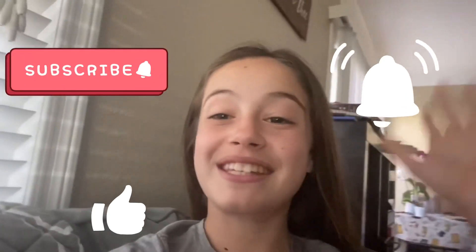Thank you so much for watching this video. I hope you enjoyed it. Please like and subscribe and I'll see you guys next time, bye!